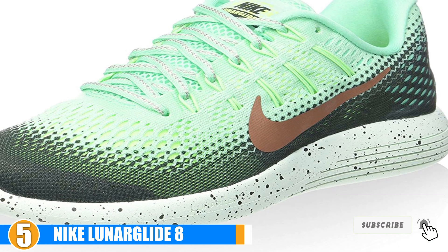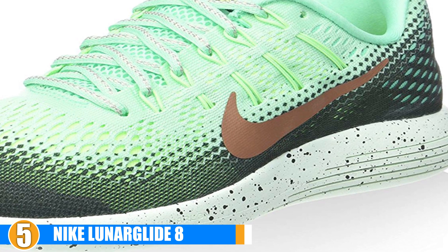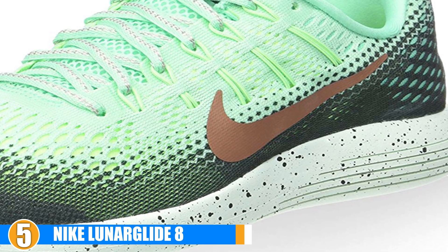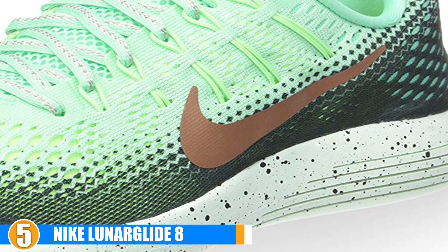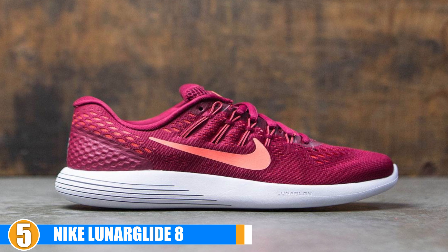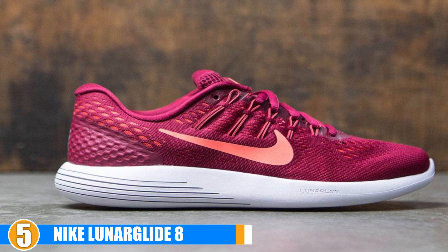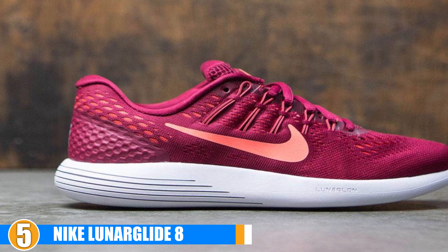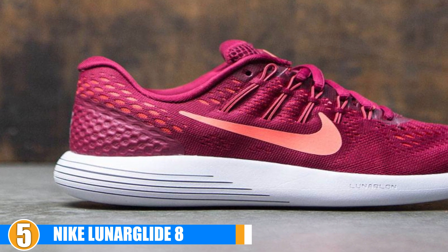Minimalist Pattern Design: The Lunar Glide 7 gave good shoe performance, and the updated 8 has changed from an upper Flyknit mesh system to a durable engineered mesh system. Also changed or upgraded is the patterning on the sole, which steps towards a minimalist pattern style. Now you get smoother support for the heel, and the changes upgrade the shoe's capabilities even though they were already very good in the Lunar Glide 7.